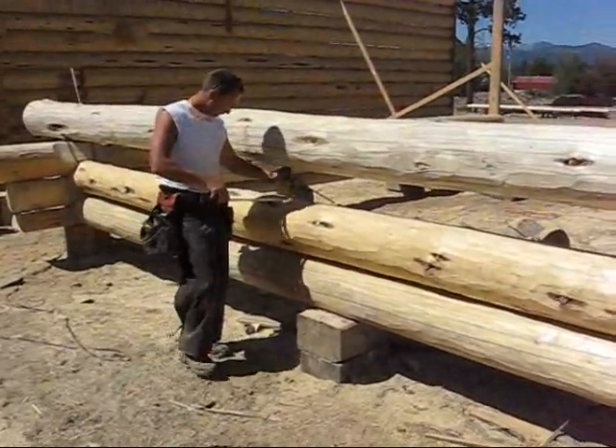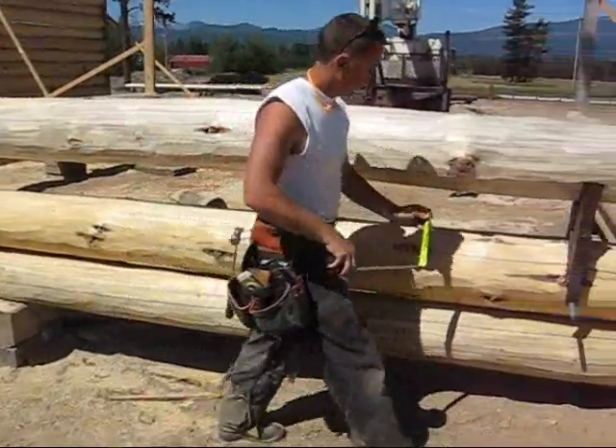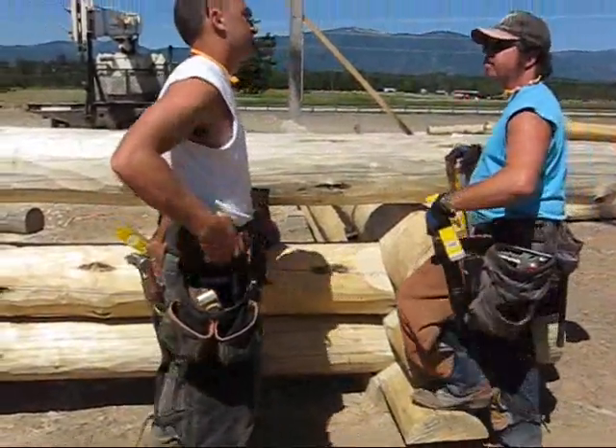Daniel's checking the gap between the two logs, and the purpose of that is so they know the dimension to set their scribers to for scribing the notches.